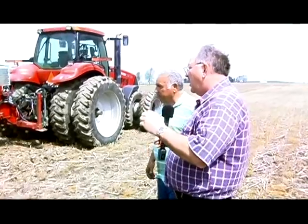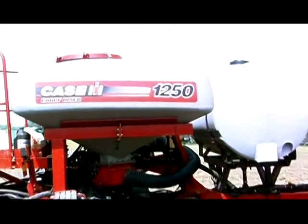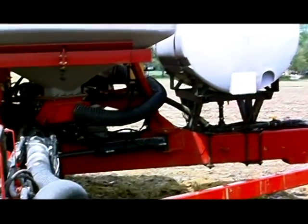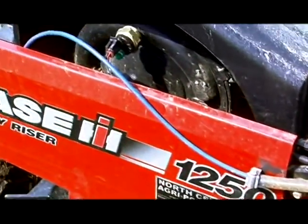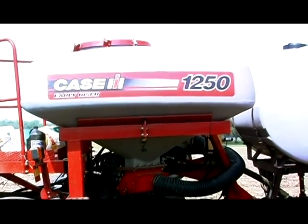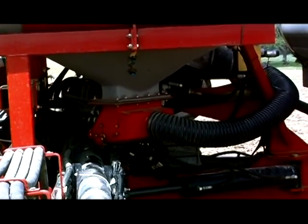Let's step back and look at the whole planter. Seed goes into two large hoppers at the top. That round tank in front is my fertilizer — it goes through a pump and is metered through small orifices to ensure five gallons per acre. Those seed hoppers hold about 50 bags of seed if filled — so you could realistically have over 200 acres' worth of seed in there.